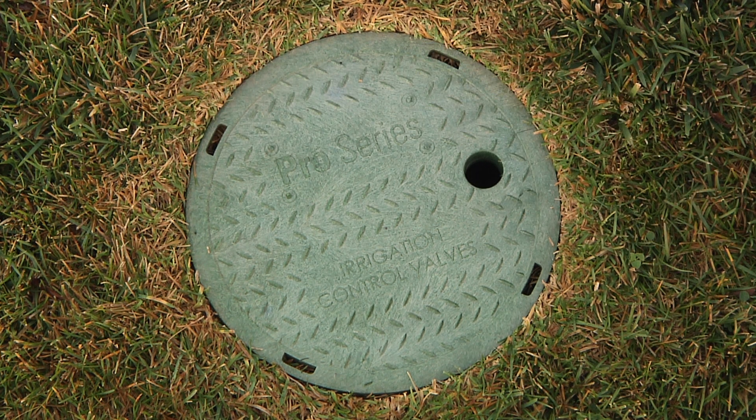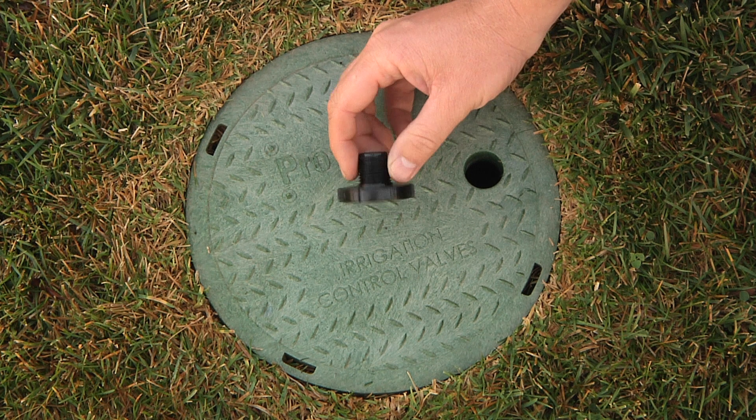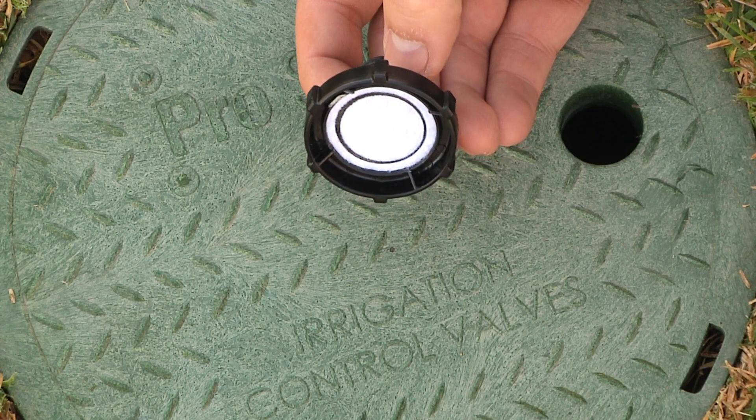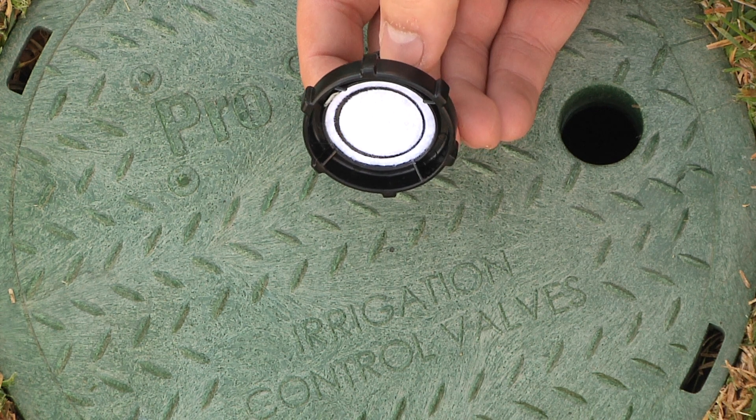There are three basic methods you can use to winterize your system. You can blow out your system with compressed air, use manual drains, or use auto drains like this one here. We recommend that you use two or three of these methods to ensure that all of the water is removed from your system.